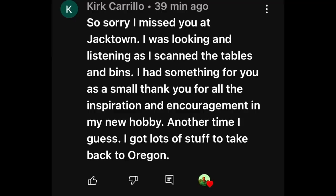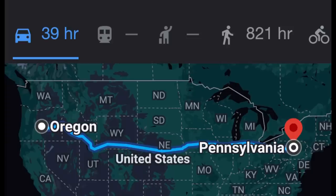First, I want to put a special shout out to Kirk Carrillo — I think I'm pronouncing his name right. He came to the Jacktown show from Oregon. I heard somebody said they thought somebody from Oregon was here, but I didn't see you. I apologize — I should have made a meetup time, because it really wasn't a meetup; I was just letting you know the show was going on. We could have met at the gazebo, so I won't make that mistake again. It was nice of you to come all that way.